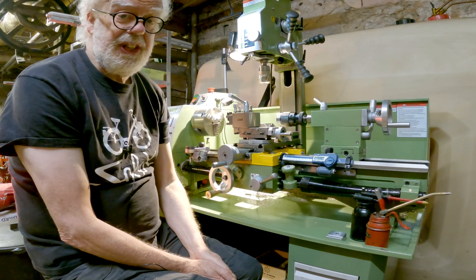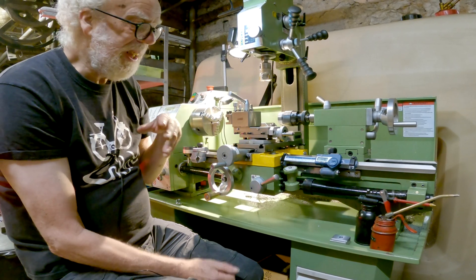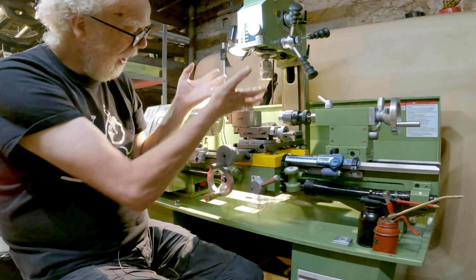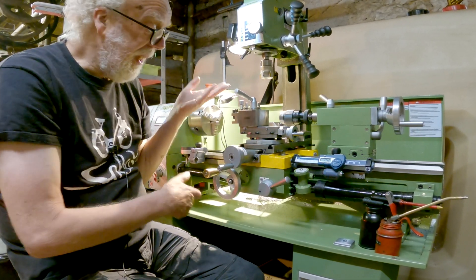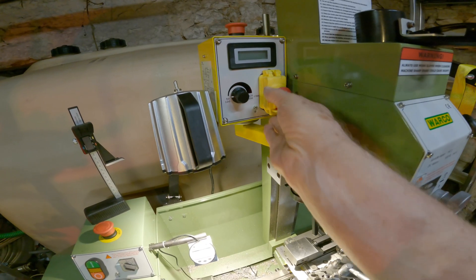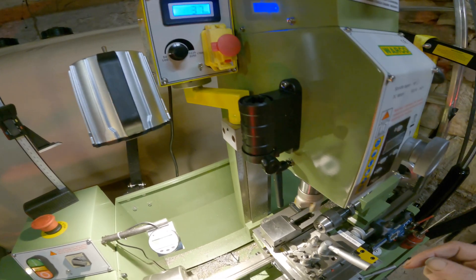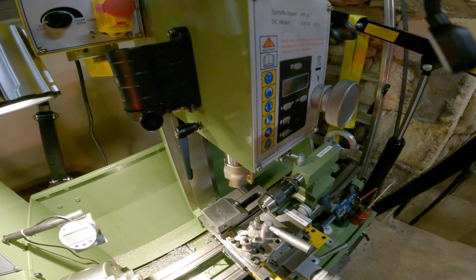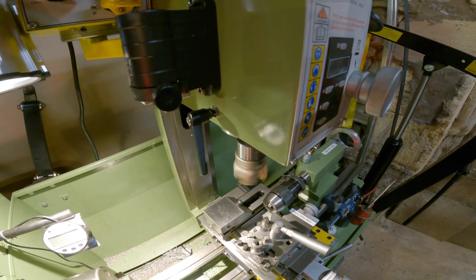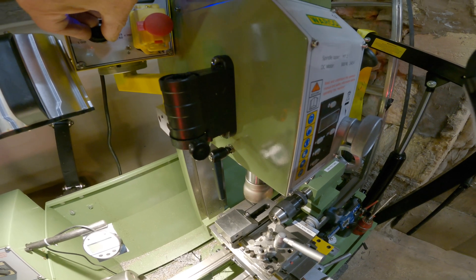I haven't had a problem — it's dead spot-on accurate. The mill needed tramming in just to be level with the carriage, but that's okay. The idea of this combined mill is that the actual carriage is wide enough to mount both a quick change tool post and a milling vise on the back, so you can actually mill.